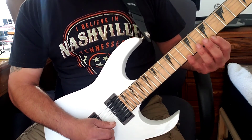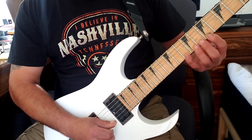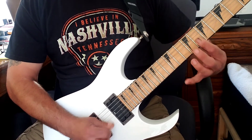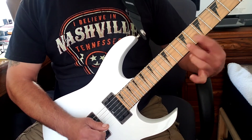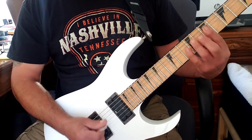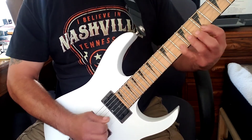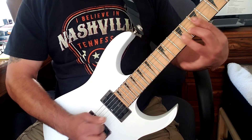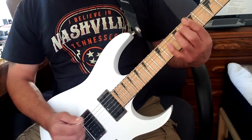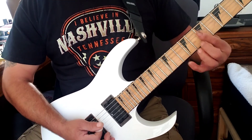Another thing I used to do to develop strength in my fingers — I don't know if you remember the song Wicked World by Black Sabbath. I used to see people play it using only the strong fingers, but you have to go from here to here to here. I always tried to play one finger per fret. The thing I would do is hammer-ons or pull-offs using each finger going down the neck.